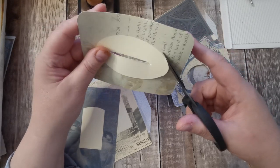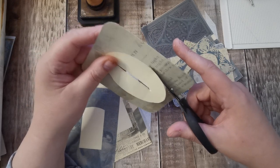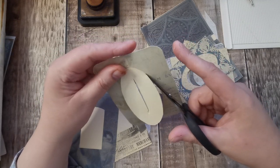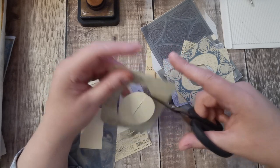Some of these I'm going to turn into journal cards, so I'm going to back them, and some of them I'm going to turn into pockets. Once I've cut them out we'll sort them into piles of what we're going to do with them.